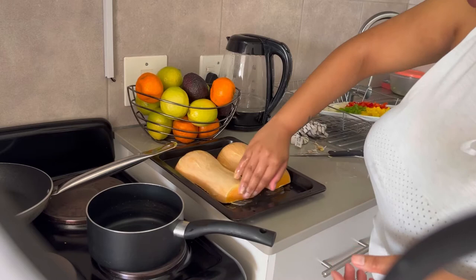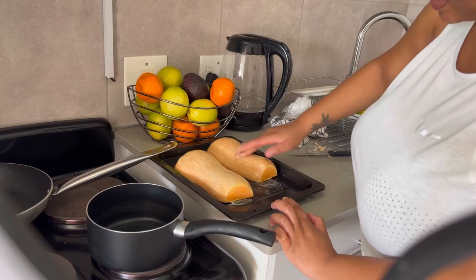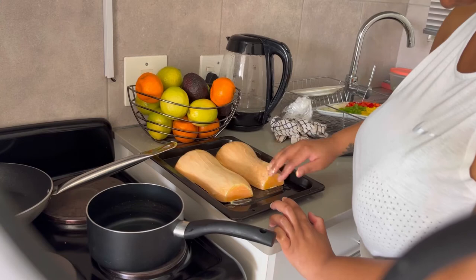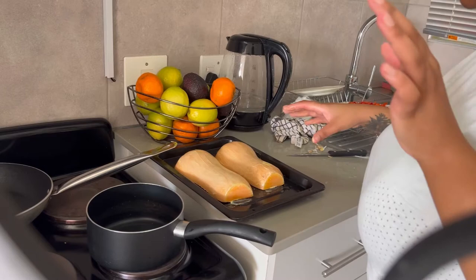I'm still trying to figure out what I want to do with the channel overall, but you can already tell where it's leaning — self-care vibes, growth, investing in ourselves. I like where it's going and I'm just figuring it out one step at a time. Anyway, I'm done with the butternut — I'm going to throw it in the oven, but first let me wash my hands.